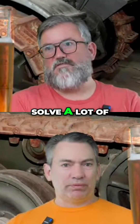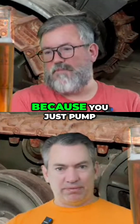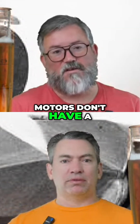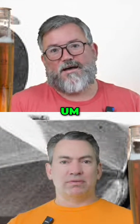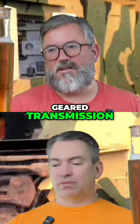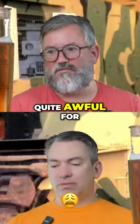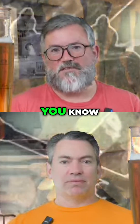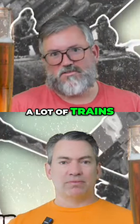Diesel electric does solve a lot of torque problems, because you just pump the volts down the wire and the electric motors don't have a lot of problem with torque. So instead of trying to do a manual gear transmission, which would have been quite awful at the time, it was a really smart solution. Diesel electric is something a lot of trains still use today.